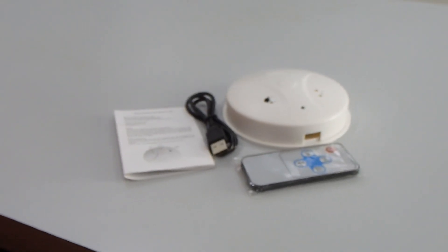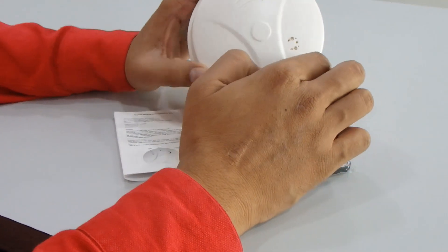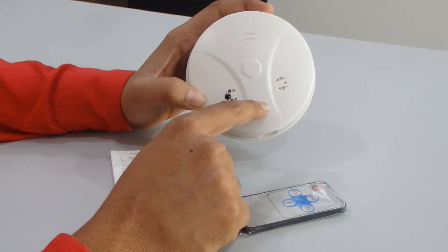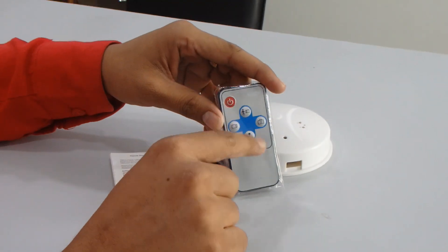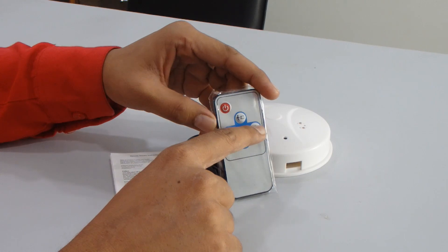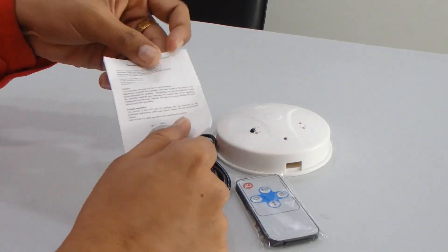Now we'll see about the camera functionality and what the remote is used for. This is the smoke detector and you can see the camera in the middle. Then there's a light and a remote sensor. We have a remote with five keys: on/off, motion detection, camera, sound recording, and video recording.